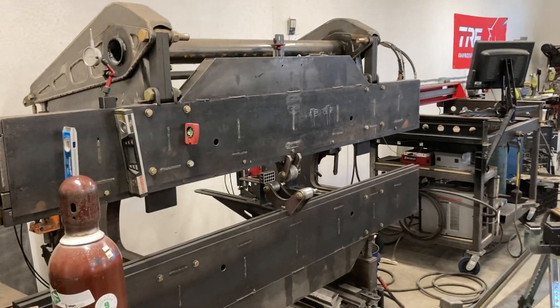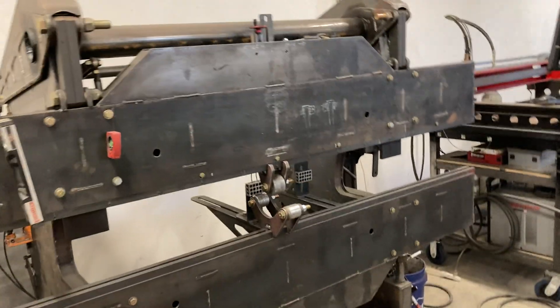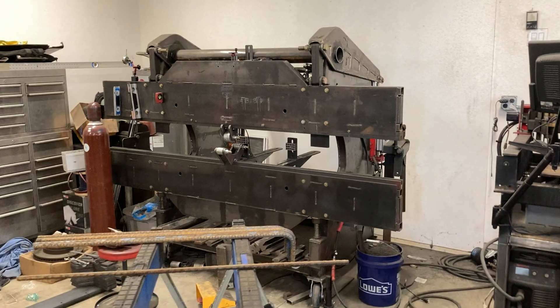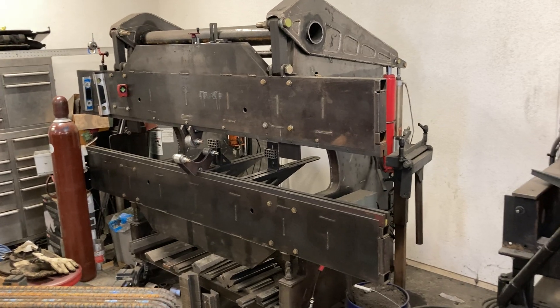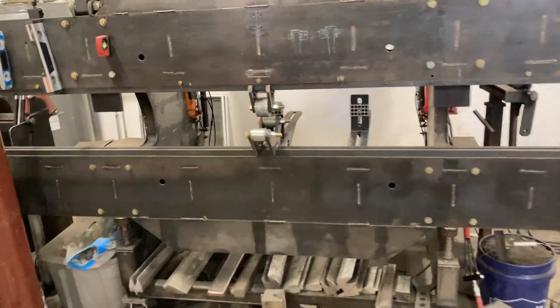I've been doing some parts today on my homemade press brake. If you haven't seen this, I did a video a little while back on it. Real quick, it's an 8-foot wide, approximately 60-ton homemade press brake I built a while back.